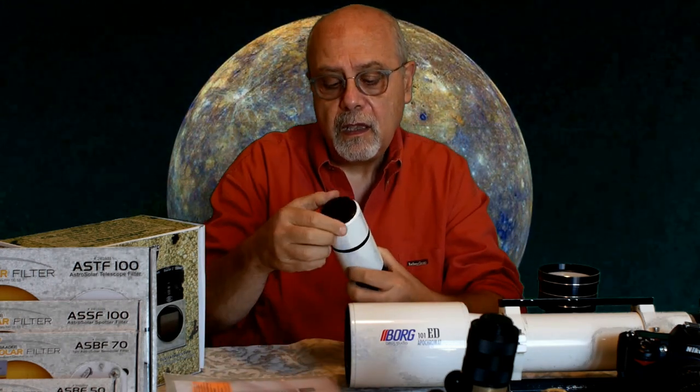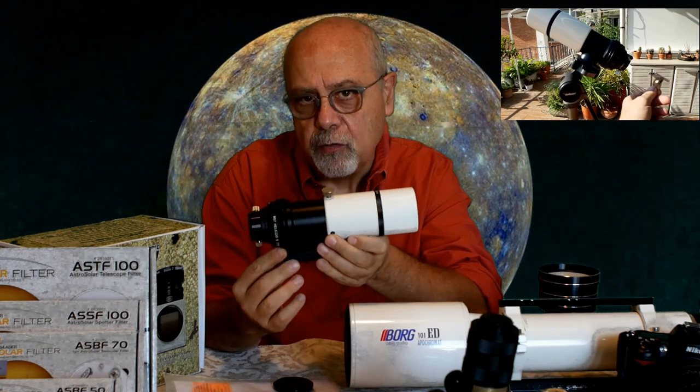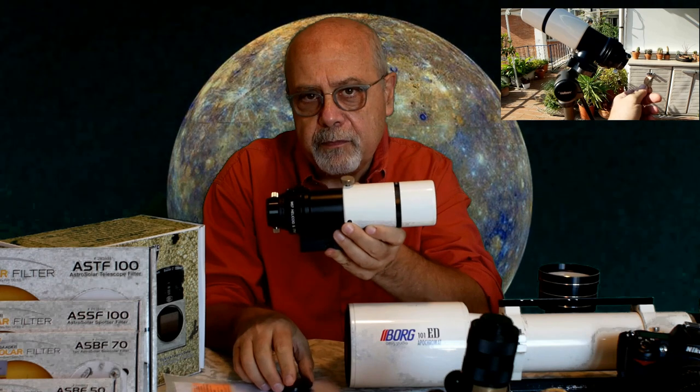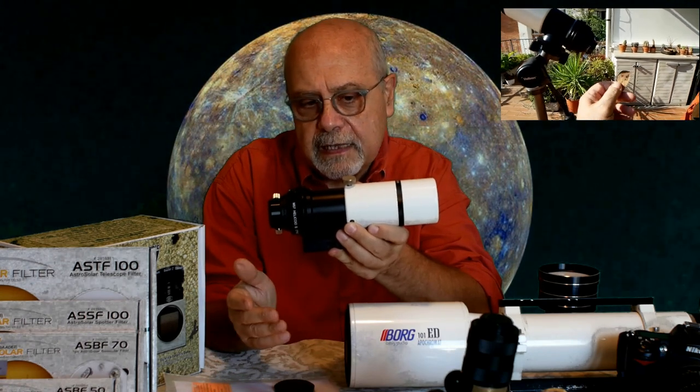Abbiamo visto quanto è pericoloso utilizzare anche un piccolo telescopio da 50 mm di apertura: brucia una foglia secca in un istante. Mi raccomando, prima di tutto la sicurezza. Se ci sono dei bambini, state vicino, osservateli e proteggeteli perché potrebbero con un gesto improvviso rovinarsi la vita per sempre.